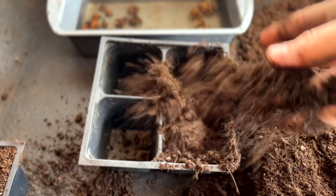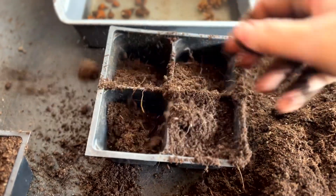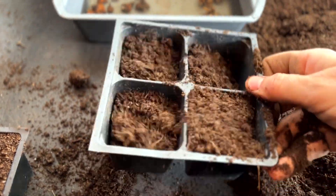An all-purpose potting mix will do the trick. Fill your trays about halfway up and then place the corms inside.